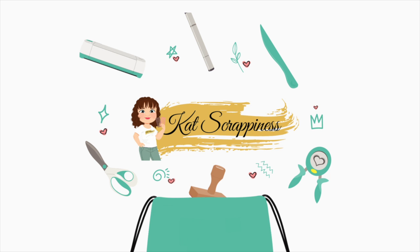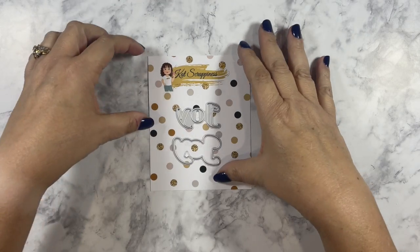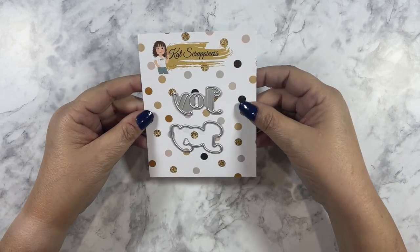Hello everyone, this is Yvette from the Cat Scrappiness Design Team. Today I'm going to be introducing you to the new Joy with Shadow die. This beautiful die sentiment is a perfect addition to your holiday cards.